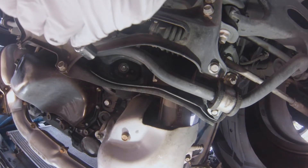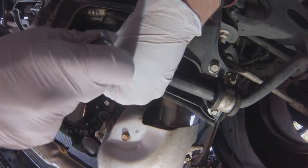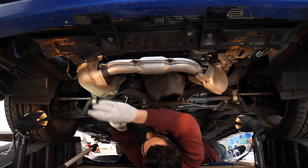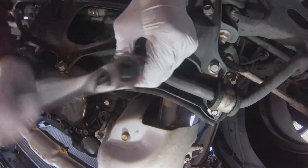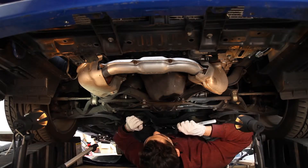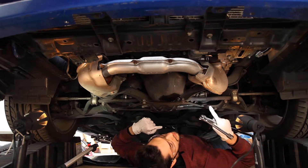Just like most of the fasteners on Subarus, it's going to be another 14mm. They really do love their 14mm. Now we're going to do exactly the same thing on the other side — here's what I just did, and then the other one is just right here.